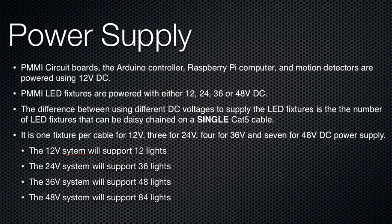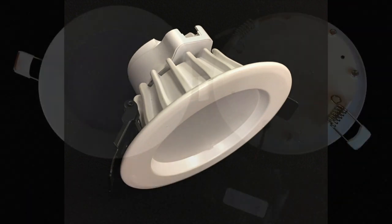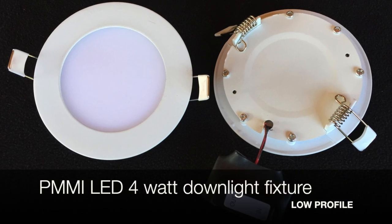The controller runs on DC power: 12, 24, 36, or 48 volts DC. A 12-volt system will support up to 12 lights, a 24-volt system will support 36 lights, a 36-volt system will support 48 lights, and a 48-volt system will support 84 lights.